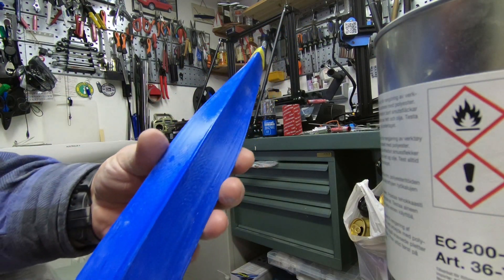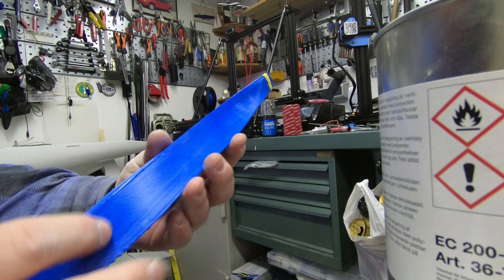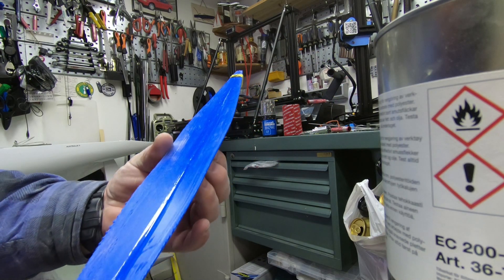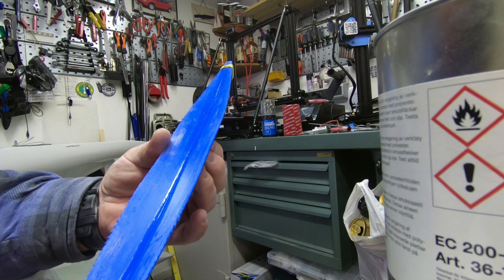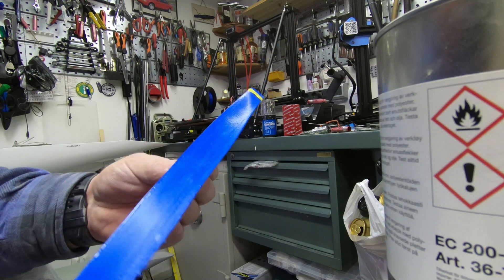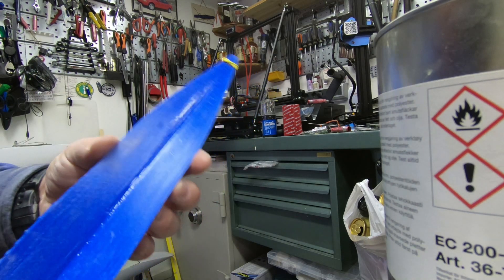This is how I plan to do the bustle. I printed these two pieces — two halves — and then I'm gluing them together with just five-minute epoxy. Then I will glue this to the hull and blend it in with bondo.